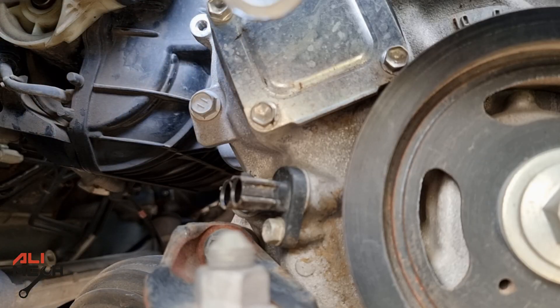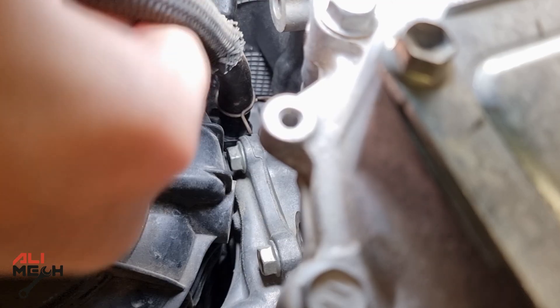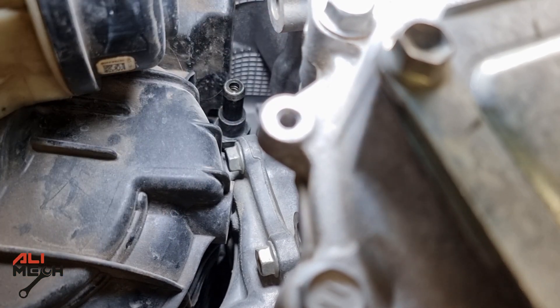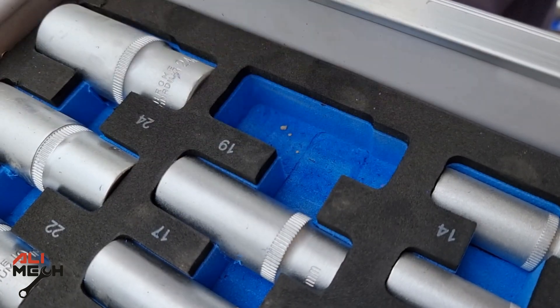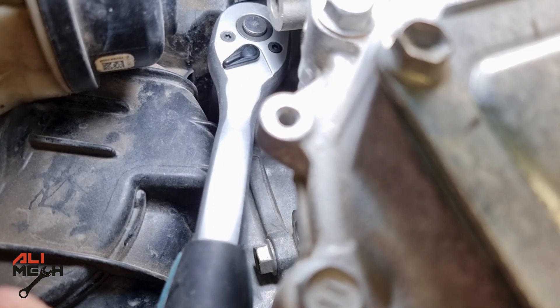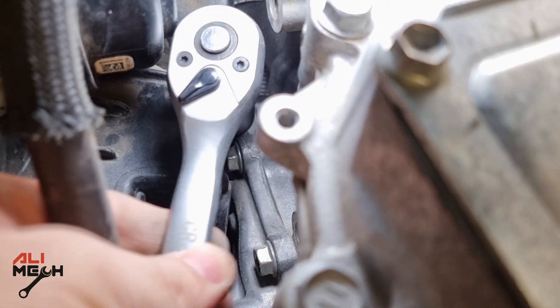Let's see where the PCV valve is located exactly. The first thing we're going to do is remove the hose — you just have to pull the hose and it comes out just like this. The valve is 19mm, so we're going to need a long 19mm socket and a medium-sized ratchet. You don't have that much space to work, but the ratchet makes the job much easier.